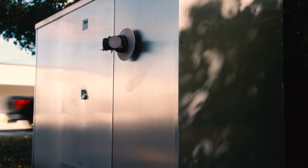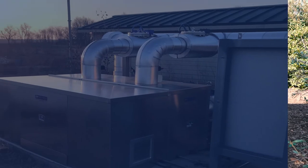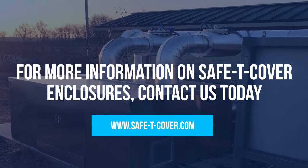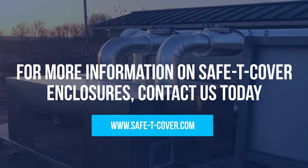For more information on Safety Cover enclosures, visit our website or contact a representative today.